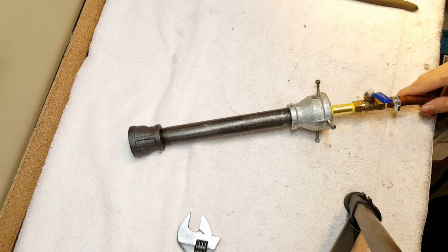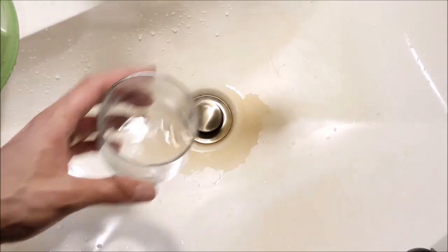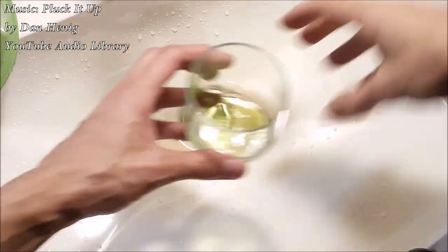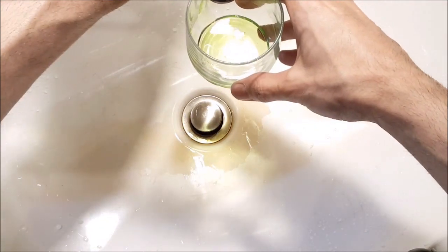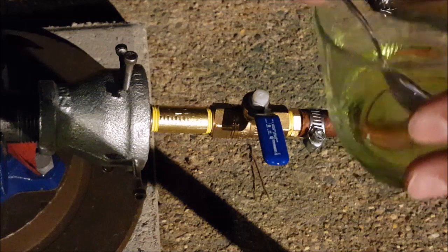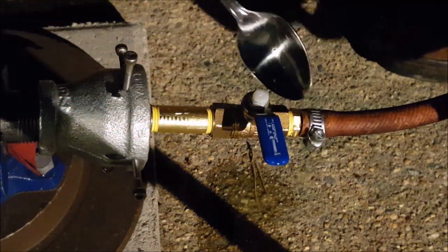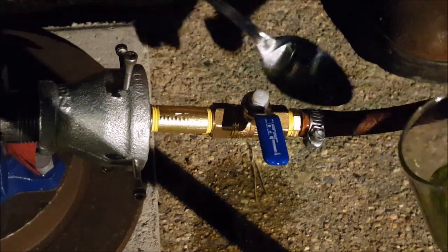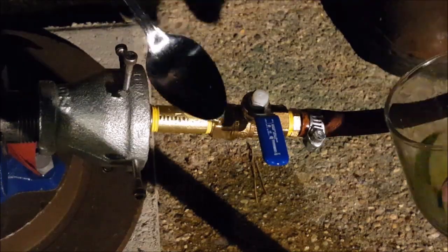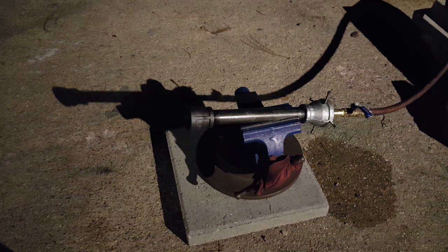Now that it is all together and attached to the propane tank, we need to check it for leaks. To check it for leaks it's really easy — we'll just mix some dish detergent with a little bit of water. We're going to take our soapy water and put it on every place that we made a connection. And if there is a leak, it's going to bubble up.